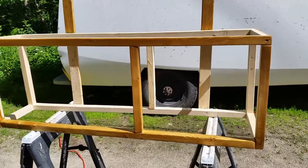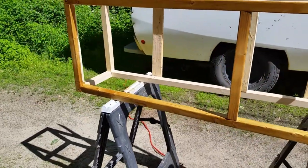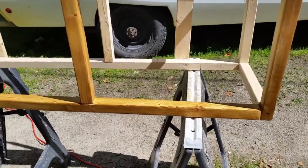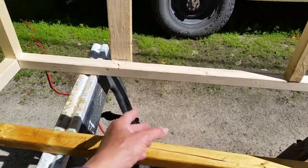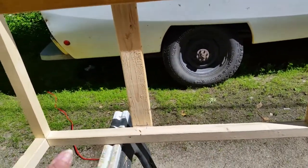Okay, so now I have stained it, and I'm going to let that dry for a while before putting the toilet drawer in, which is going to go right here. Then I will mount rails here and up here for two sliding doors right here.